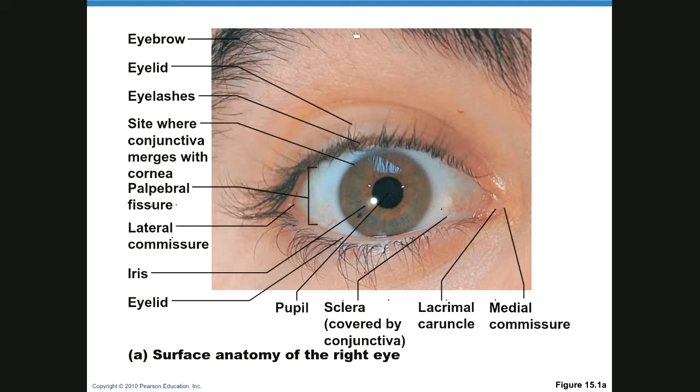Your eyebrow is there to stop sweat from getting in your eyes. Eyelashes have a similar function and also help keep bugs and insects out of your eyes. This is the palpebra, also called the eyelid. We have the upper and lower palpebra, the lateral commissure here, and the medial commissure here.